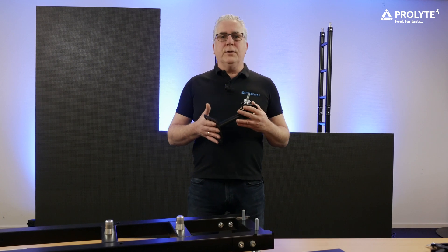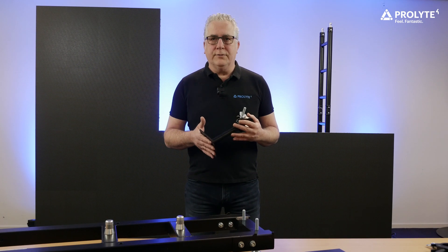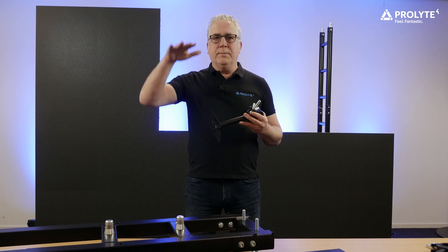If you start to build your LED wall, only the first horizontal row of panels needs an adapter in the top and in the bottom hole of the LED panel. When that row is completely mounted, you only need an adapter every meter height.